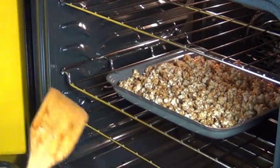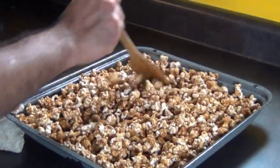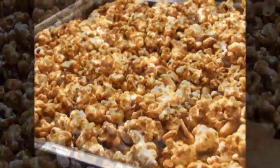Just do that every 15 minutes, and here's what it looks like after about an hour. You can double, triple, or even quadruple this recipe. This Cracker Jack keeps very well in an airtight container for 3 to 5 days — not that it's going to last that long.